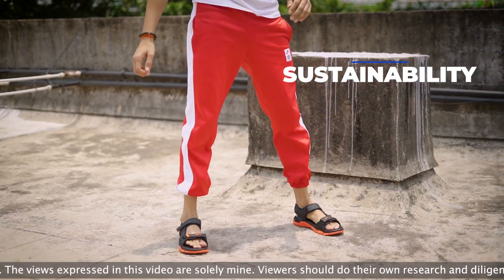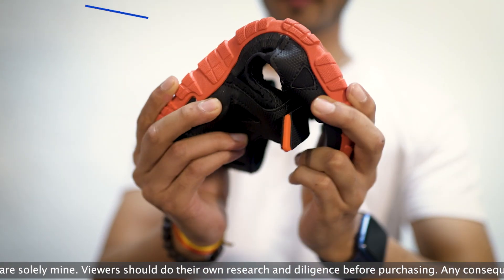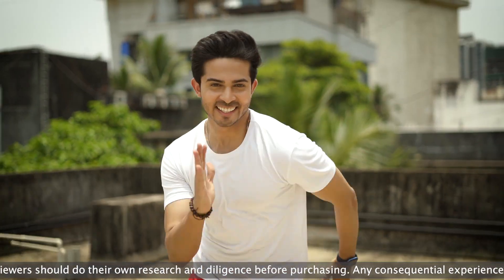In this pair, there is sustainability, great traction, and seamless cushioning, making it an extremely durable pair.